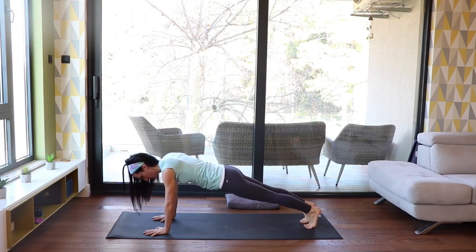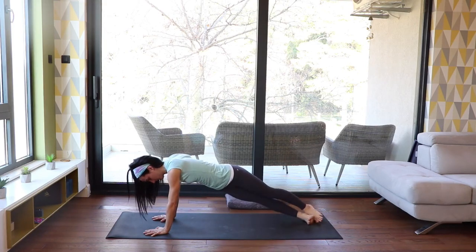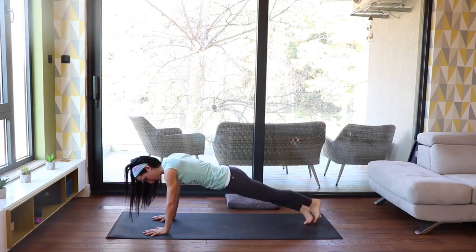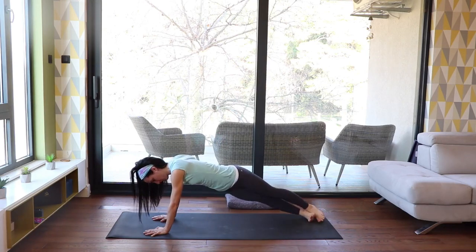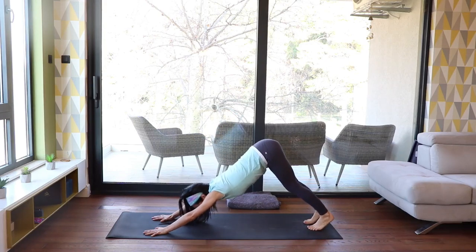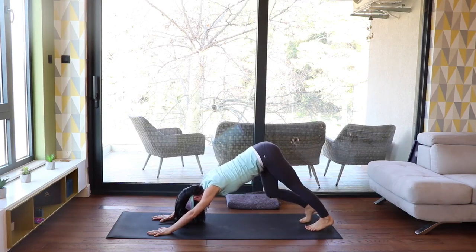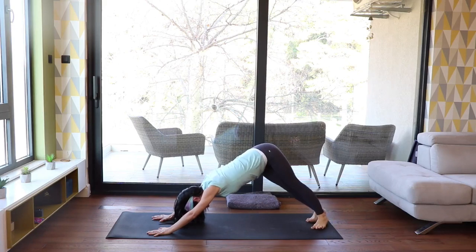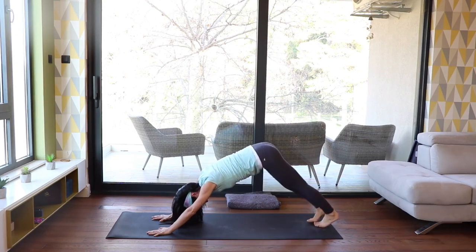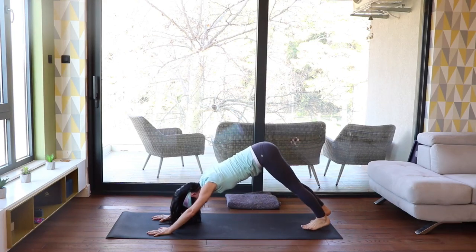With the next inhalation, shift your weight forward into plank. Here, start to move your hips, legs and feet from side to side, but try not to move your shoulders. Exhale, breathe back into downward facing dog. Again bend your knees one at a time, then come back to center. Do the same movement as in plank — move your feet, legs and hips from side to side.